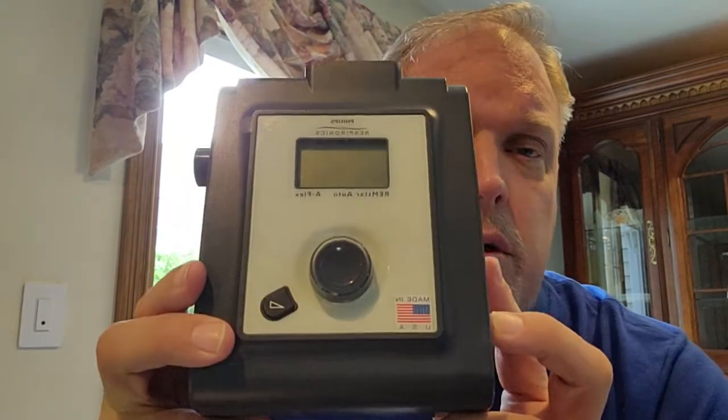Welcome everybody. This is continuing information on my Philips Remstar units — I have two old units. I understand there's been a recall recently and I've been aware of that. I have an old DreamStation that is under that recall — well, not that old, a few years. I use these units for my travel.